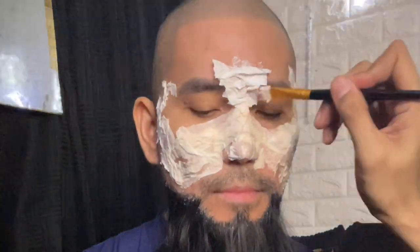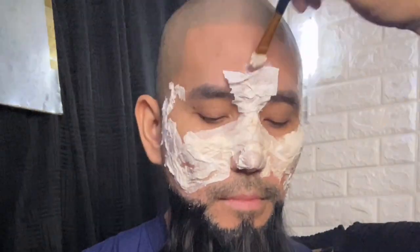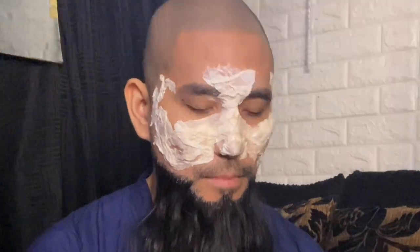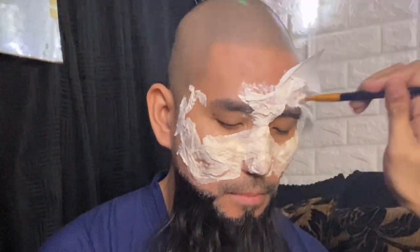Once done with both sides of the cheek, focus on the forehead. Don't forget the texture, as this is going to be very important once we add color. Make sure not to put the liquid latex in the eye because this is not suitable for internal use.